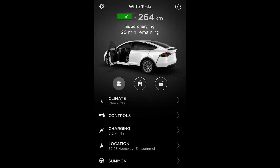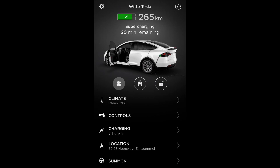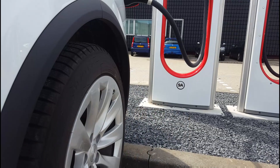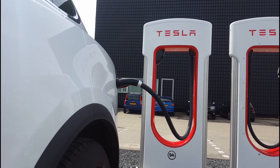Je kunt de laadvoortgang ook terugzien in je app. Je start de Tesla app en daarna klik je op charging. Dan zal hij aangeven hoe vol die al zit en hoeveel minuten die nog moet. Het mooie van de Tesla app is ook dat hij jou een notificatie stuurt als het laden bijna klaar is, of als die sowieso klaar is, zodat je in ieder geval niet voor niks zit te wachten.